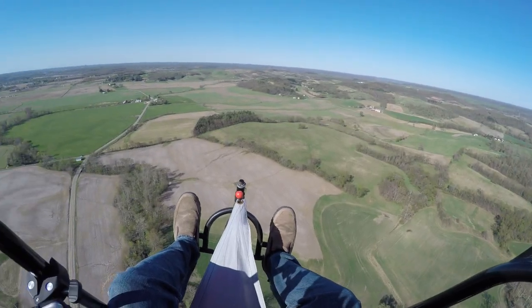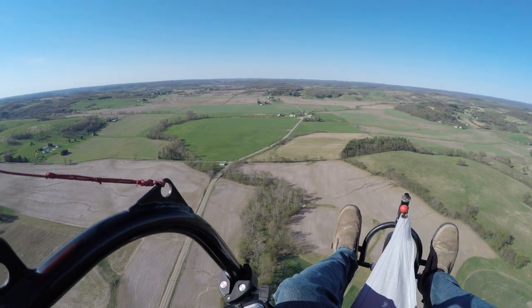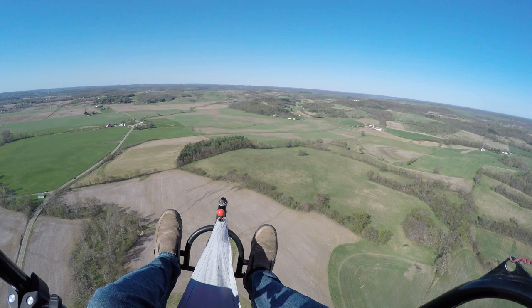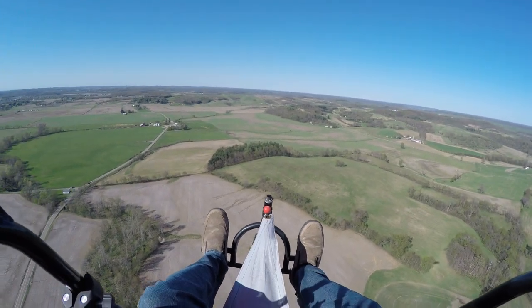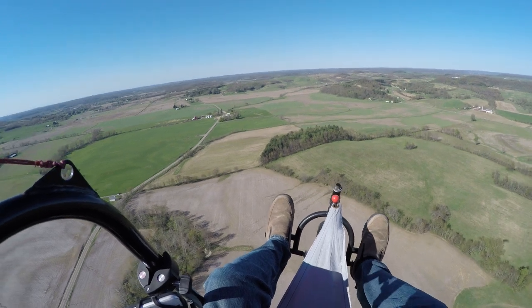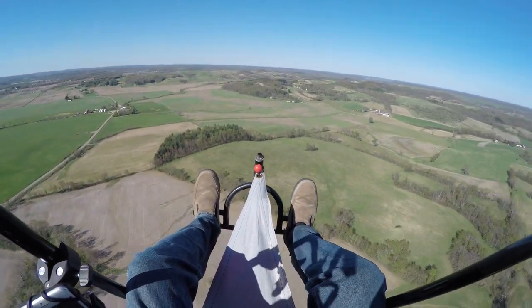We're at 5,000 RPMs and about 645 feet up. That's 29 miles per hour. It's not butter by any means, but it will be butter later on — it's really going to smooth out.